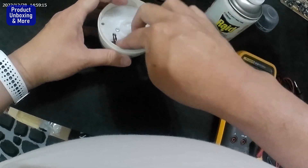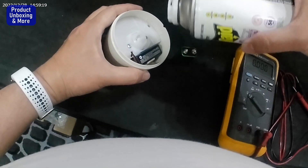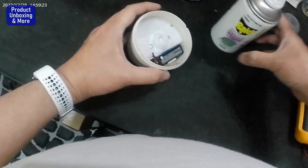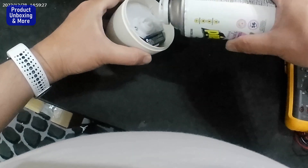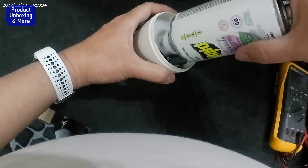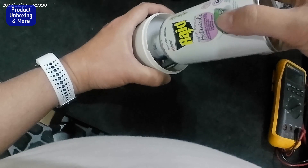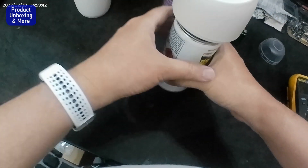Now this one is ready. Let's turn this off first and put it to the other side. Put this one in like this, then press in, then lock. Now it's locked. And it's ready — put this in.